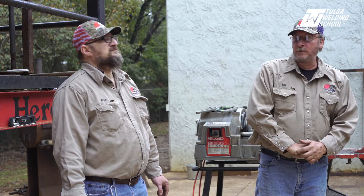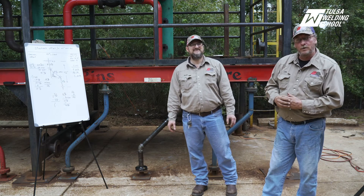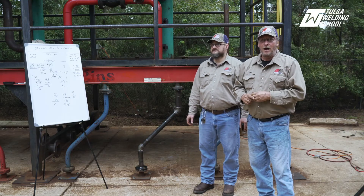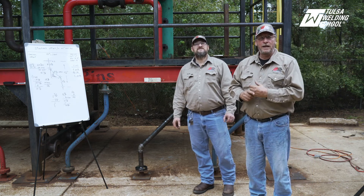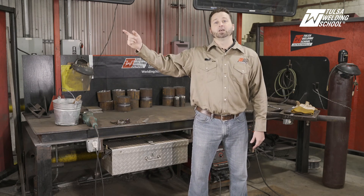I want to thank everybody for giving us a little of your time and attention today. Again, we did a standard offset using 45-degree threaded elbows — we went over the math and calculations, showed you the machine, and remind you to take care of the machines that take care of you. On behalf of Mr. Brian Hatch and Tulsa Welding School Jacksonville, thank you for watching. If you'd like more tips and tricks to become a better welder, subscribe to our channel, and click on our link for more. We'll see you next time.